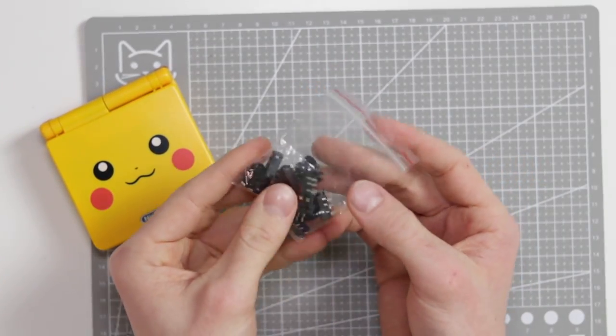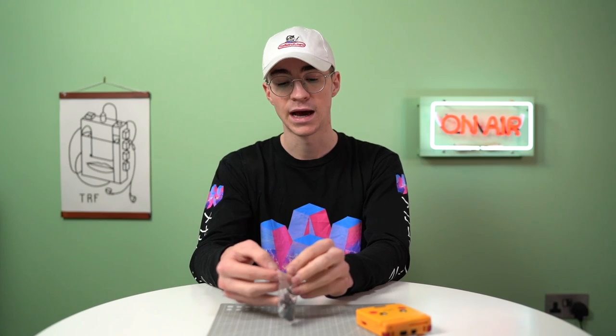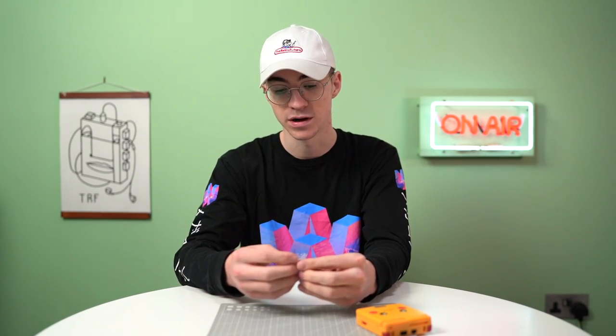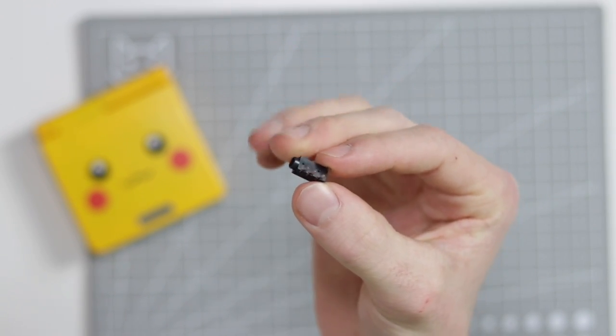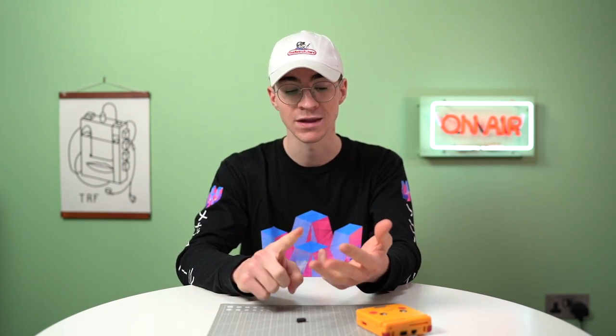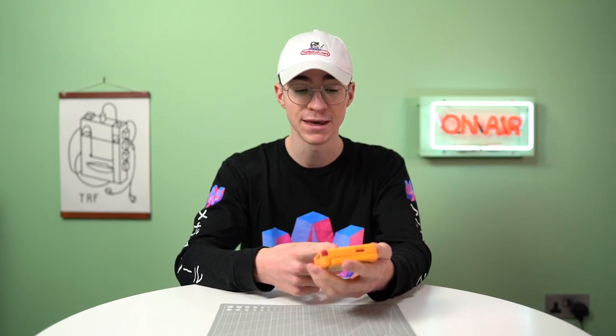I picked this up on eBay — a bag of a crap ton of little headphone jacks. They cost literally nothing; this was like £1.39 for 20 of them, so if you buy them from China they're even cheaper. It's important to note you have to buy a headphone jack that has four pins on it. One pin is for the left channel, one is for the right channel because this is going to be stereo, one is for ground, and the other pin is going to be used to switch off the speaker.